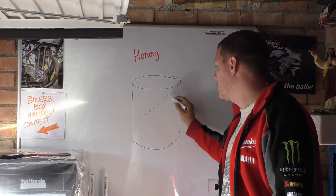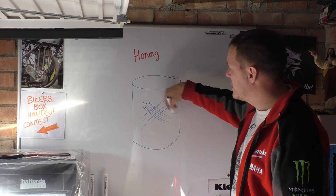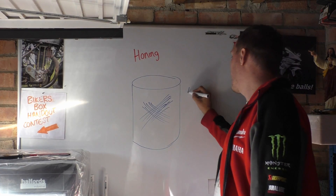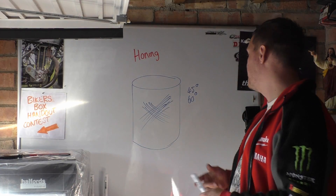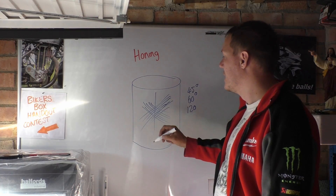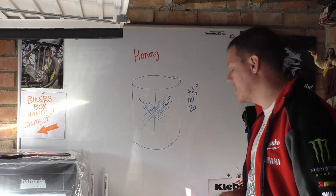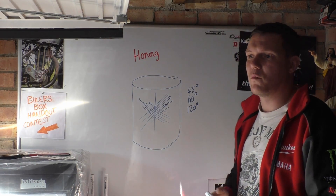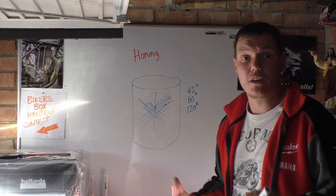In cylinders we have what we call cross hatch honing, where you'll see scratches in the cylinder. These cross hatches are not set — you can have 45 degrees, you can have 60 degrees, you can have 120. 120 usually means that it's inclusive, so you have 60 degrees there and 60 degrees there, that's where they get 120 from. It depends who does it, what they want to do, how they set up the machine, and how the actual hone is done.